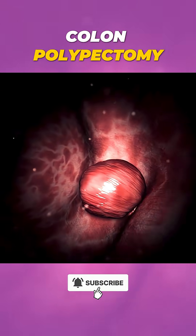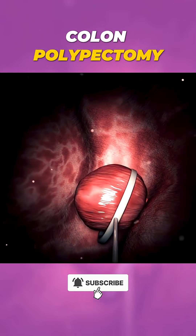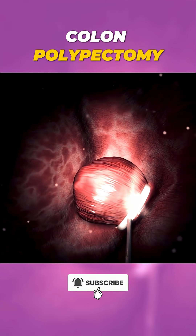a special wire loop or snare is used to encircle and cut it off, often with a mild electric current to reduce bleeding.